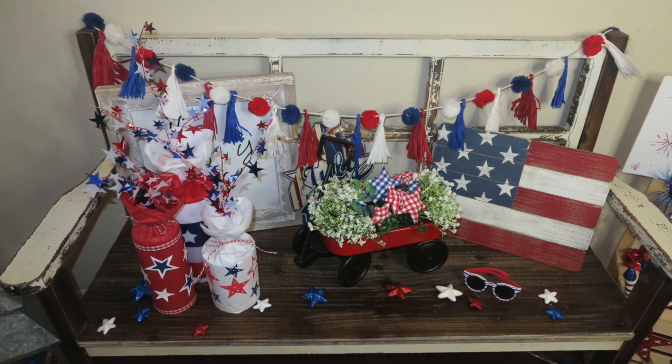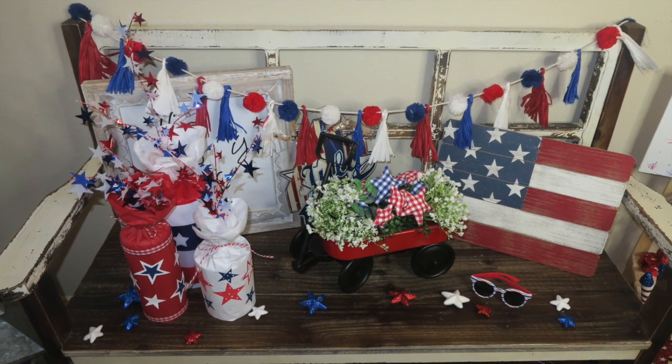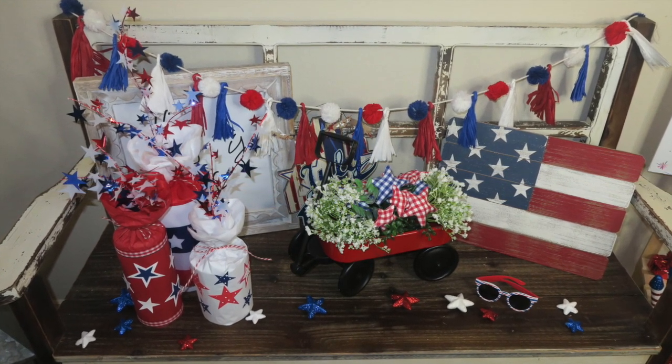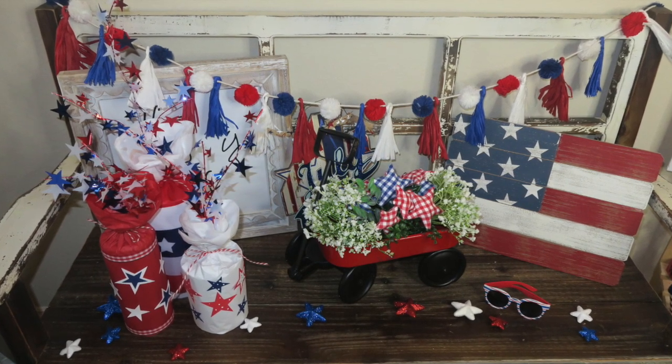Hey guys, welcome back. Today I will be sharing a few Dollar Tree DIYs. We are making some 4th of July props for my sweet baby girl's photo shoot, but all of these items could definitely be used as home decor as well. So let's get started.